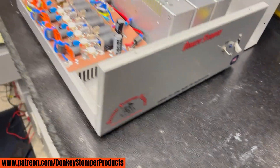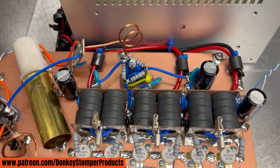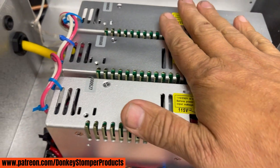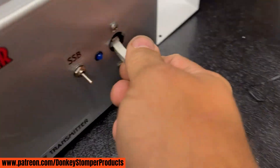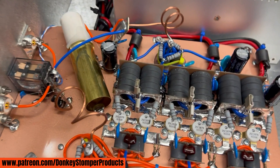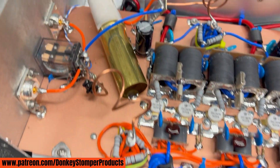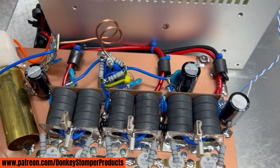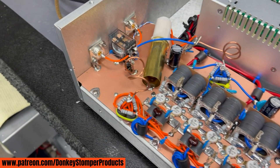Six hundred hydro six pill base. Let me give you a tour of it. It does have the megawatt power supplies, breaker on and off — I think it lasts forever. Let's check out the build — turned out pretty good, I'm pretty proud of it.